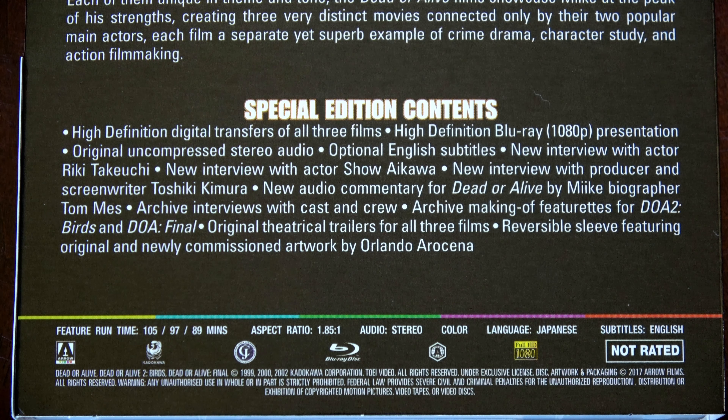Dead or Alive. Arrow Video has released Takashi Miike's Insane Yakuza Trilogy on Blu-ray, and that is what we are going to be having a look at today. First we have the limited edition O-Card, or slip case depending on where you're from, which is only available with the first pressing of the Blu-ray, so if you want the slip case be sure to get this sooner than later. As you can see, it is a nice high gloss cover.